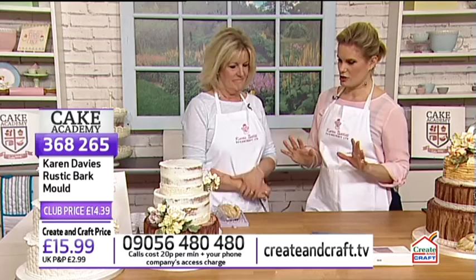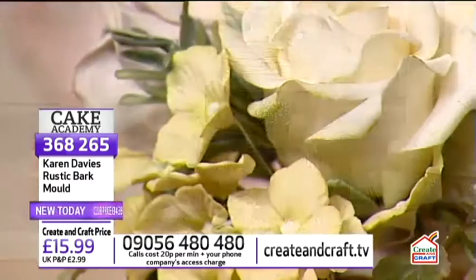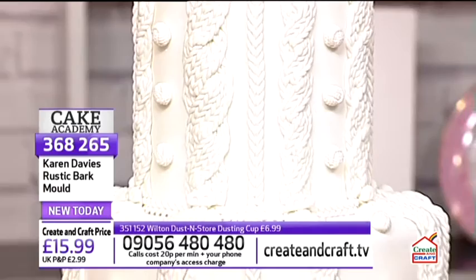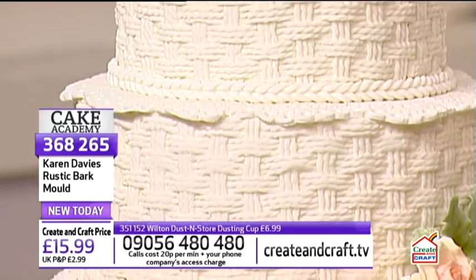Today's theme is rustic cakes and rustic moulds. It's a new range that's only been out a few weeks and is proving very popular, as rustic cakes are one of the current cake trends — lots of wood bark and basket weave. The cakes on display show some of what Karen will be doing today — it's all about texture.